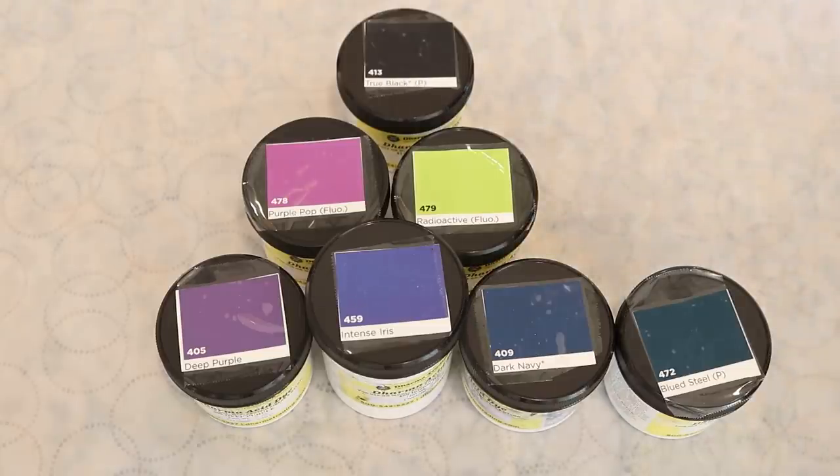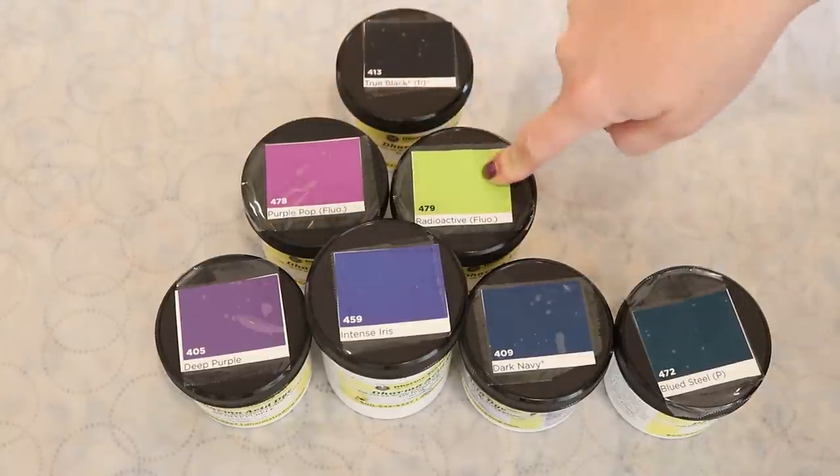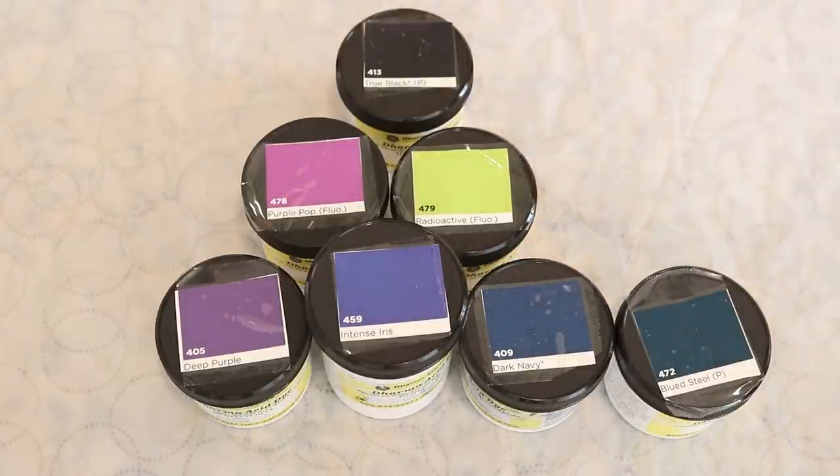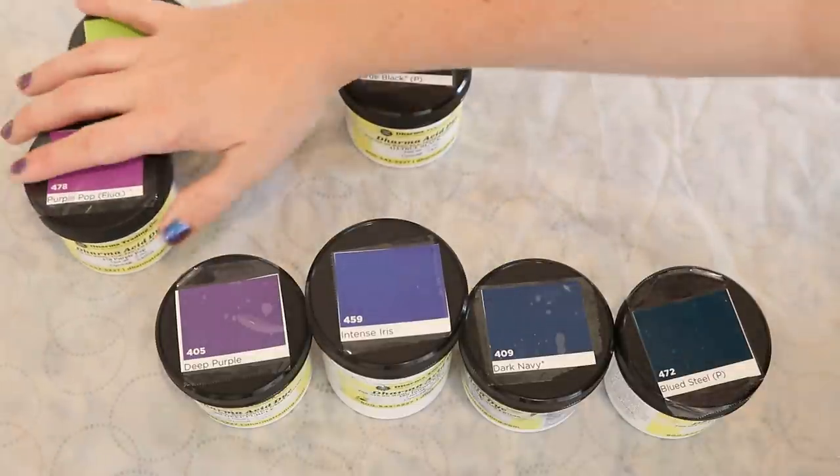We're going to do one version of this colorway, and if it doesn't feel quite right we can shift and balance. I want the brights in this to be some purple pop and radioactive. Both of these break and they actually combine really well, and even though we'll be adding small lines, since these colors spread that'll bring us some more bright through our colorway. So I know we are for sure going to use these two colors.